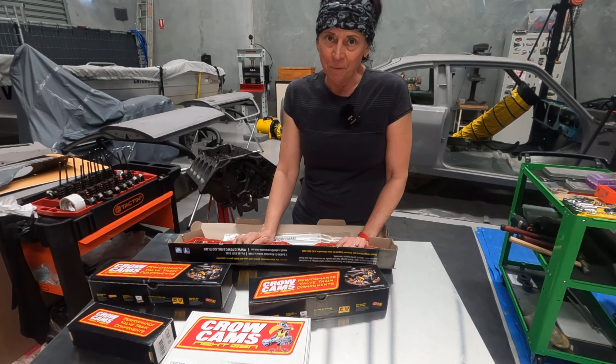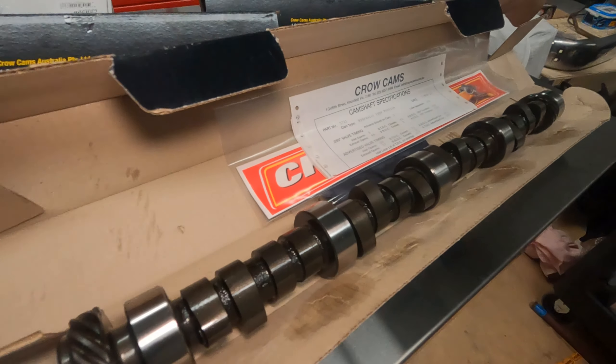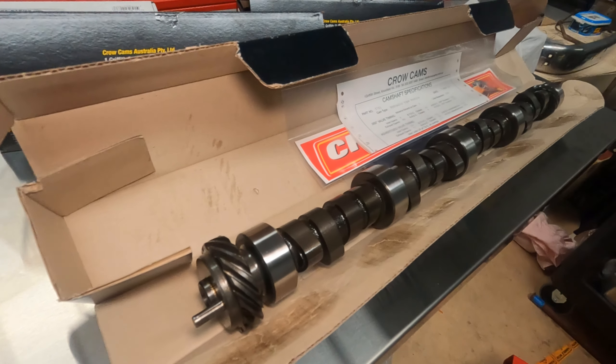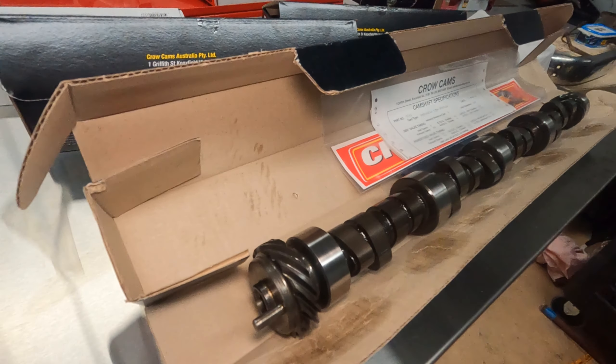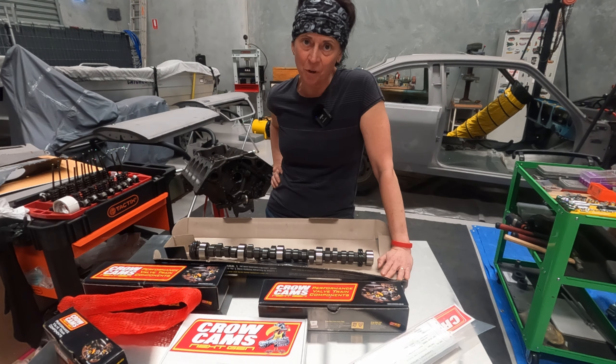So you'll already notice it's a Crow cam. It's a hydraulic flat tappet cam and it has, for both intake and exhaust, a duration of 230 at 50 thou. The lift is 495 for both intake and exhaust, the lobe separation angle is 109 degrees, and it has two degrees of advance ground into it as well. It's described as a street cam with a lumpy idle, which sounds perfect to me.